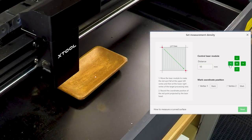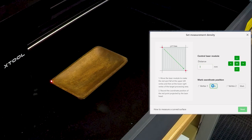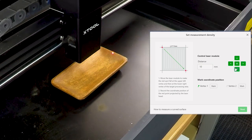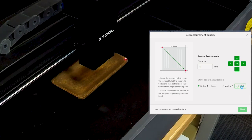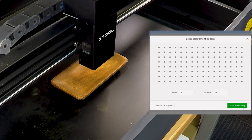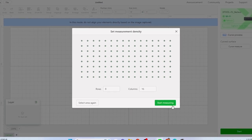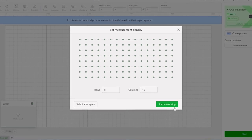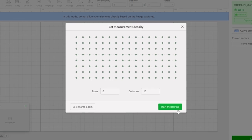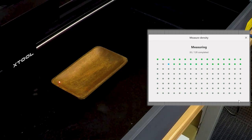We'll first place our pointer at the upper left vertex of the area to be measured, then click Mark to mark vertex one. Next we move the laser head to the opposite corner — the lower right vertex — and click Mark to mark vertex two. Once both vertices are marked, click Next. Creative Space will then measure the selected area and set a measurement density grid, which you can adjust. The recommended density is provided based on area size; higher density means more precision but longer measurement time.